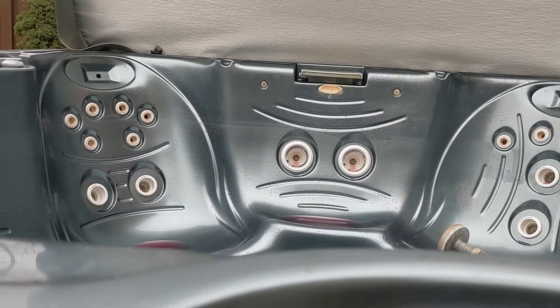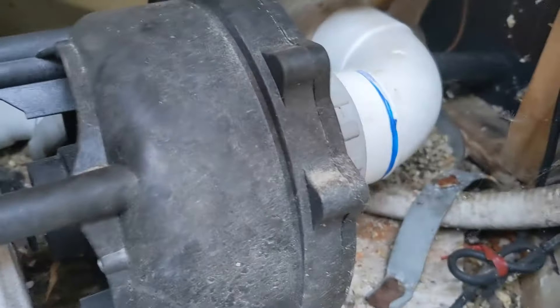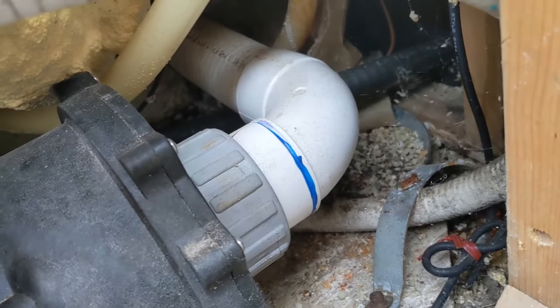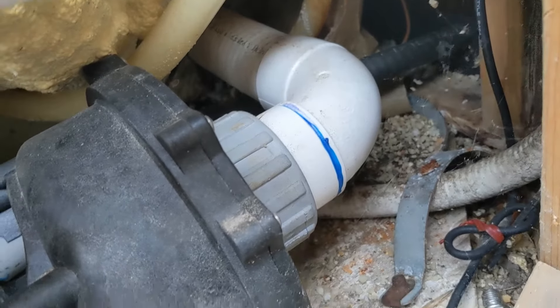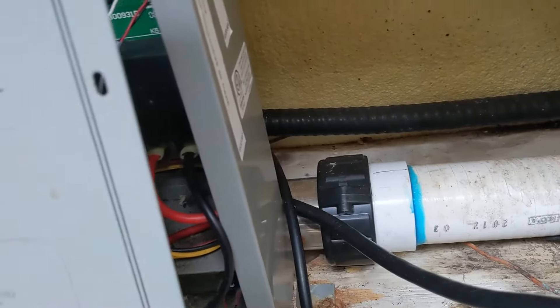We've blown the lines, drained and emptied it, and put antifreeze in — we put a lot more than needed, but that's good. On this side the discharge is on the other side, so you could disconnect the front and push it back if there's room. That's the reason I do the antifreeze from the other side. There's the V-tube too — we're going to disconnect that right now.